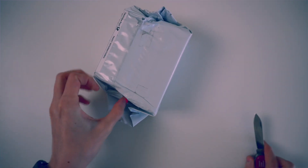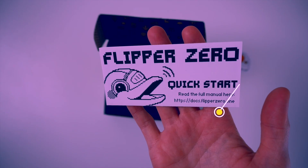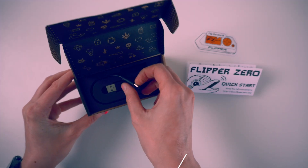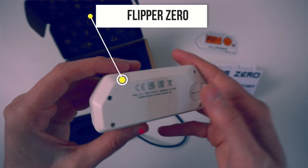The Flipper Zero and its accessories have finally arrived. Let's have a look at what's inside the box. First of all, you get a very cool Flipper Zero sticker, the Quickstart guide, and a USB-C to USB-A cable which you can use to charge the device and also for firmware updates. And of course, you get the Flipper Zero device itself.